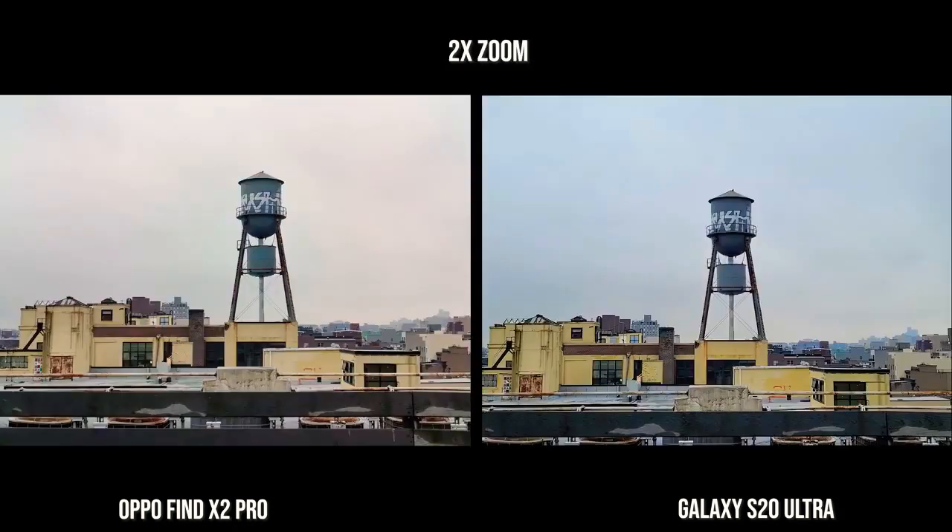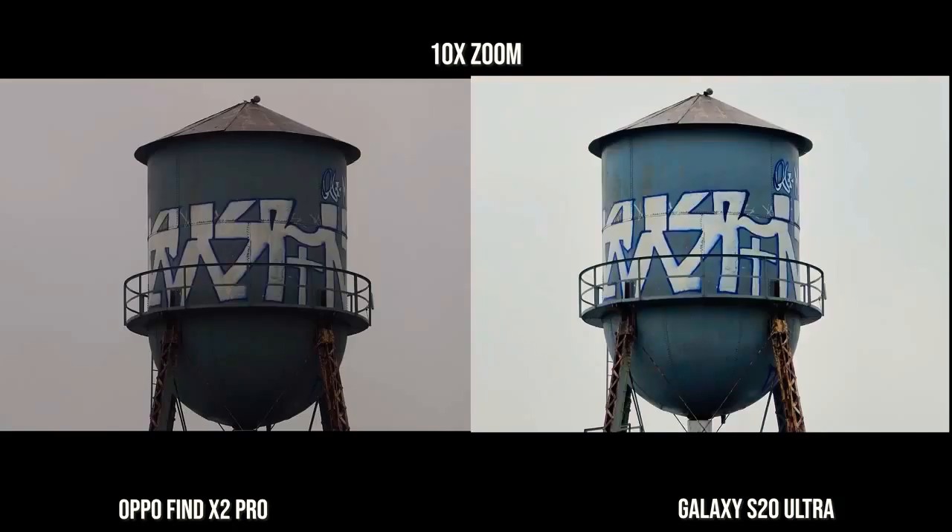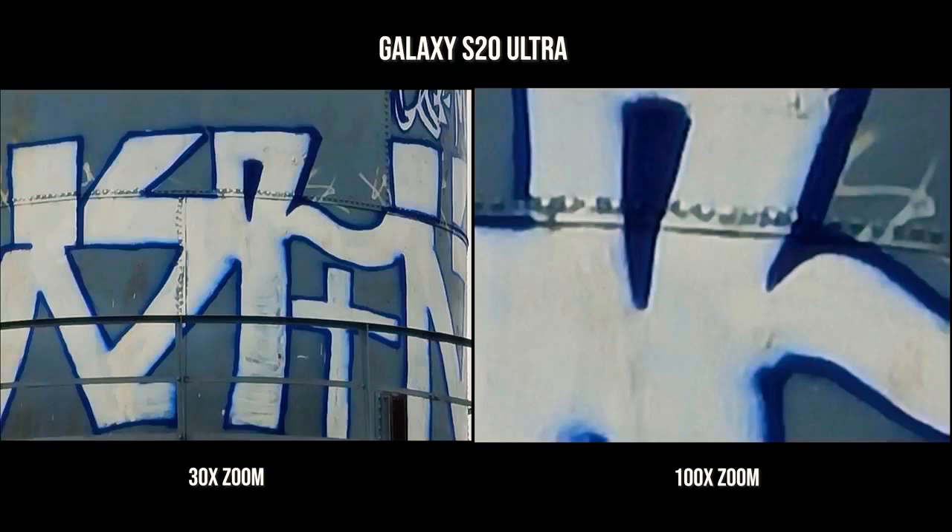You'll see more sharpness when we get to 2X — this is where the Galaxy S20 Ultra gets a little bit sharper, but again both images look really nice. Moving to 5X, they're still sharp. The S20 Ultra looks a little brighter when you look at the legs of the water tower with the rust. And at 10X, both are still sharp, but again the brightness is coming more from the S20 Ultra. The S20 Ultra is just brighter and sharper, and it also offers 30X and 100X zoom.